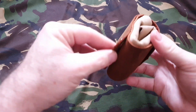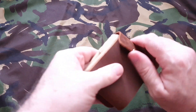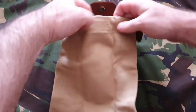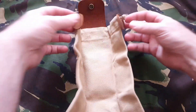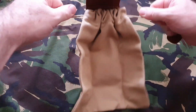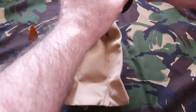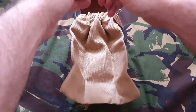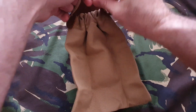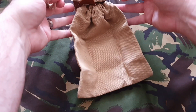They're a bit trickier to fasten one-handed, but it's doable. Once you've got your pouch open and filled up with whatever, you've got these draw cords so you can cinch it tight, and then to stop it from moving you can pull them down and tie it off whichever way you want.